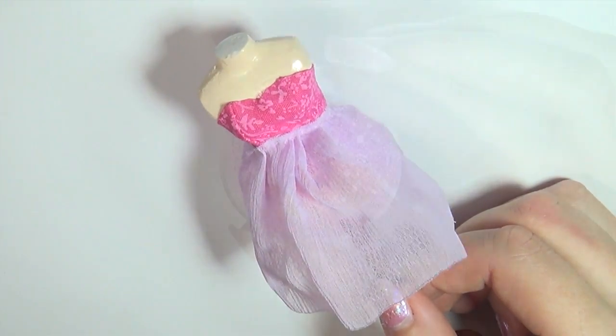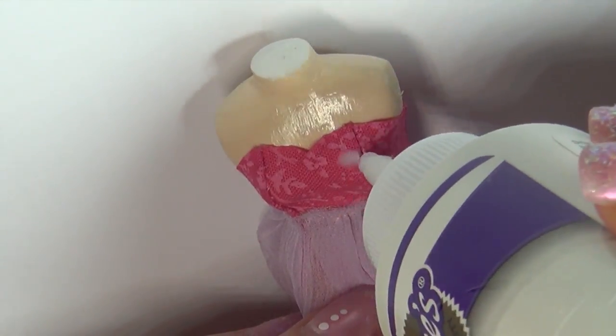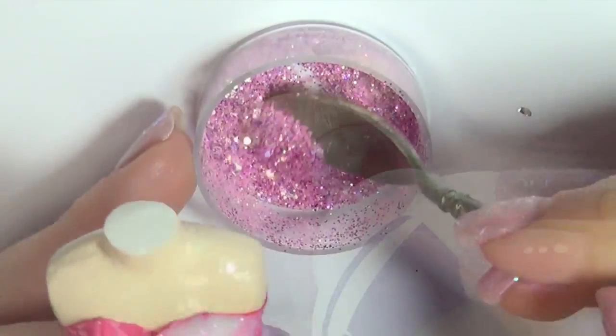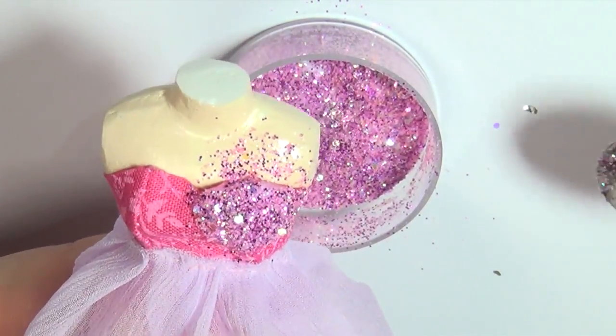Then we're ready for the fun part: the glitter! I mixed some different sizes of pink glitter together to make a little custom mix. Then we're going to spread some fabric glue onto the top part and sprinkle the glitter on top. If you're doing this on your actual doll, you might want to wrap it in kitchen film before you do this, just to make sure you don't get glue on it.